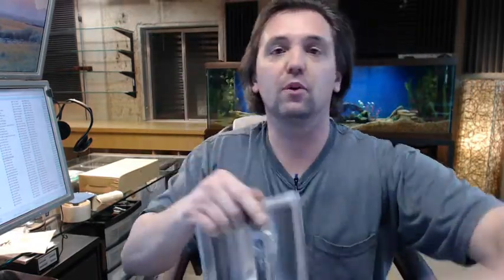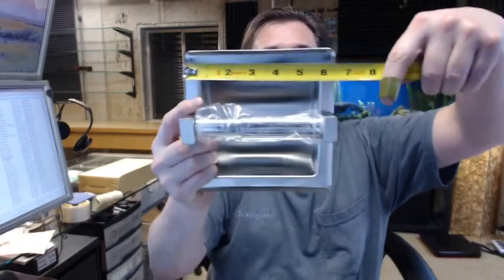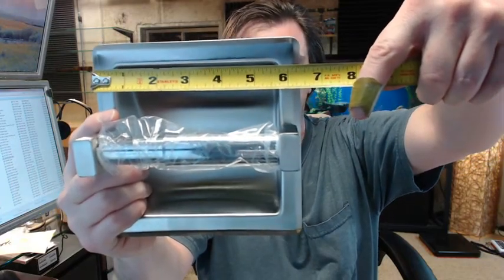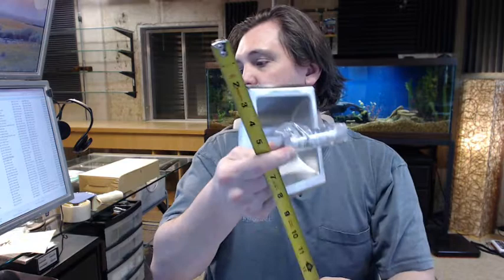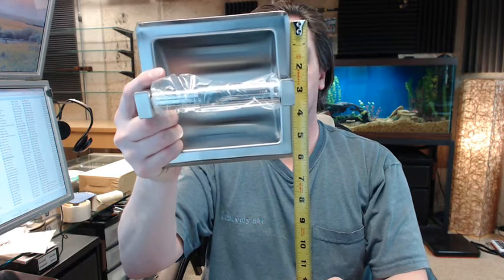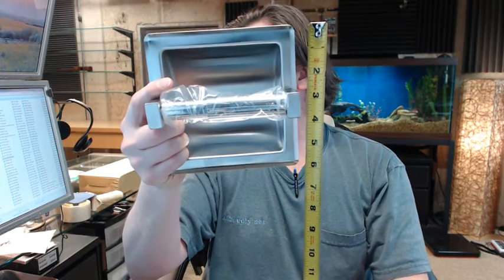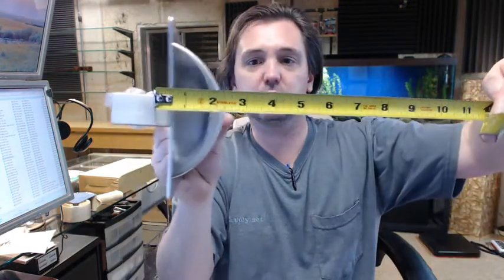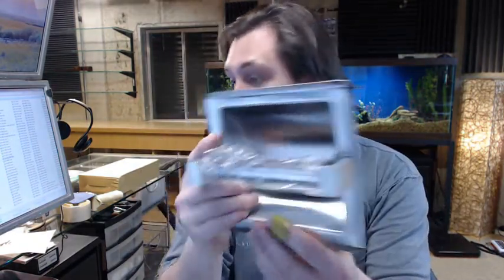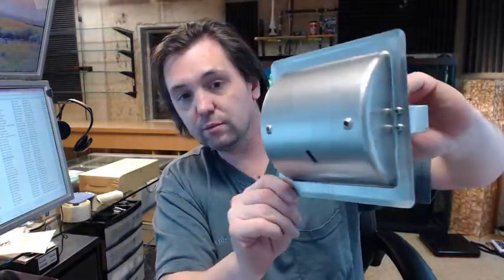So dimensionally — and the cut sheet below this video has everything about it — it is 6.25 inches wide, that is an outside dimension, and 6.25 inches tall as well. Total projection is 1.78 inches to the back of the countersink for the holes that you are drilling. Rough-in dimension per the cut sheet is going to be 5.5 x 5.5 x 2 inches deep, and that will allow you to get this installed into the wall.